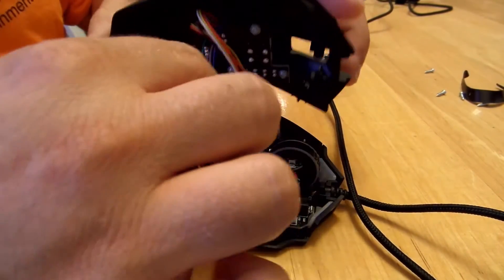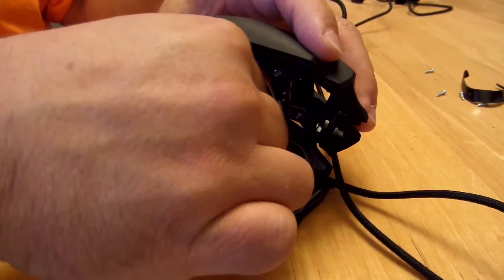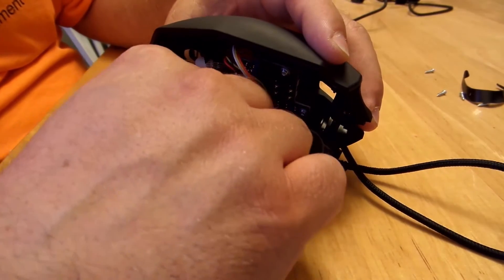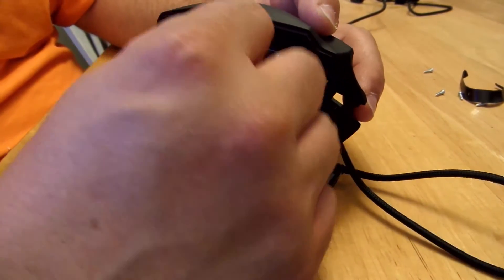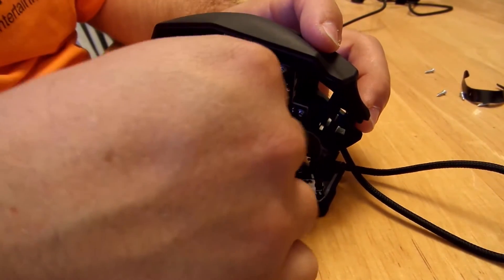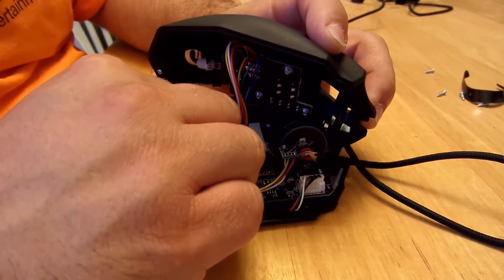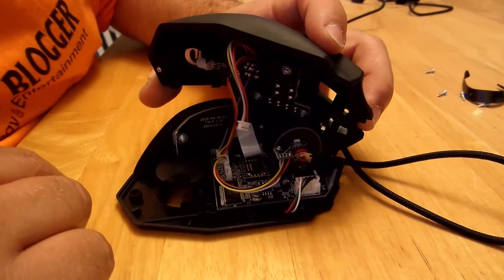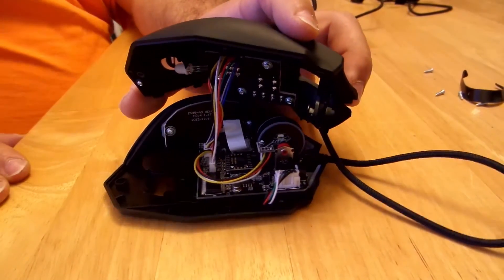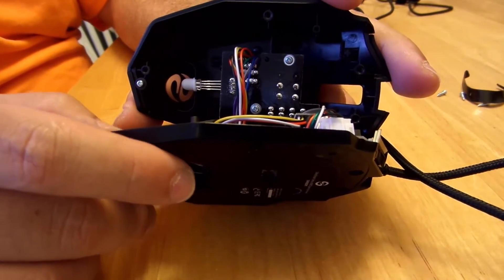Sorry, that's my dog coming in — my family doesn't know how to close doors, and I asked them for a few minutes of peace so I can record this. Last but not least, this guy right over here. This looks good — looks like I connected it right.